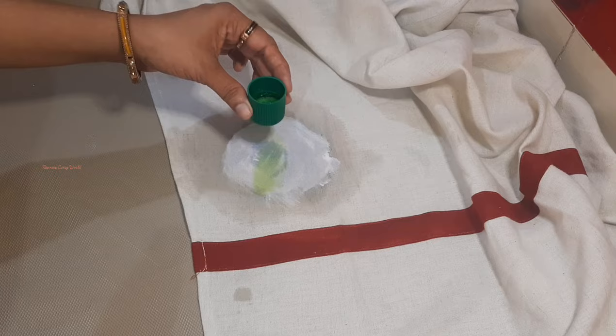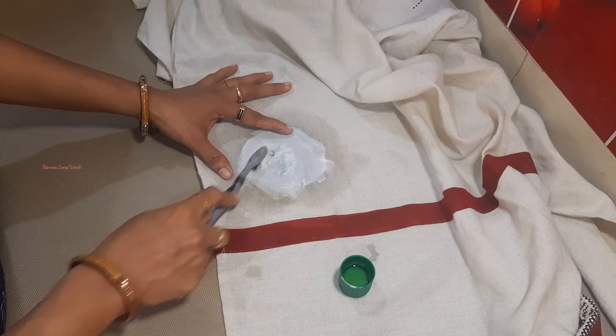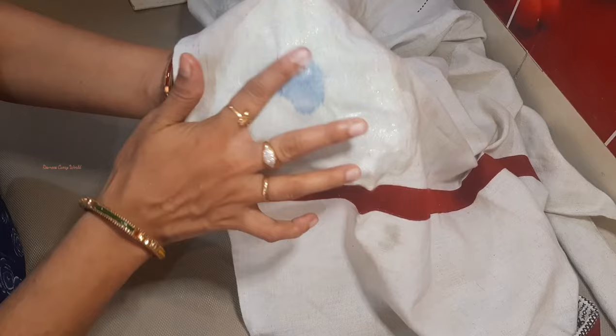I will use a brush with Lysol and Colgate. We will use the Lysol to work on the color stain.